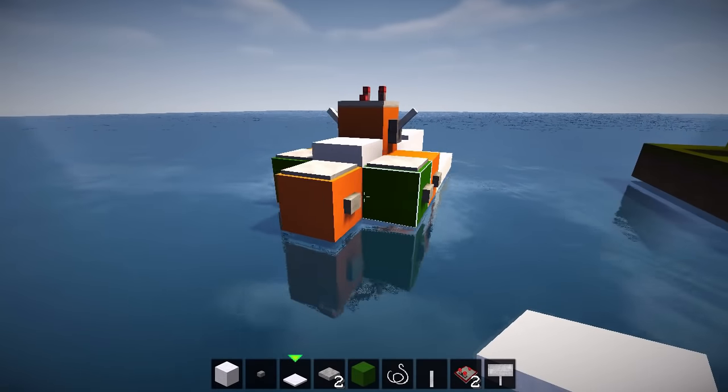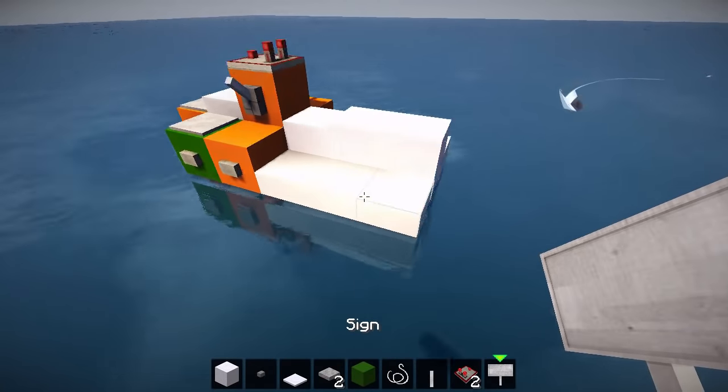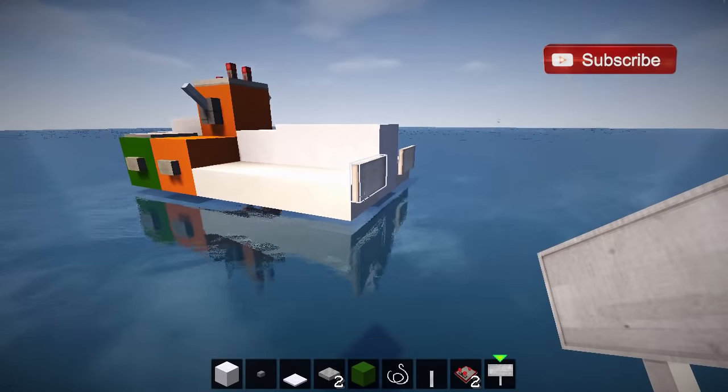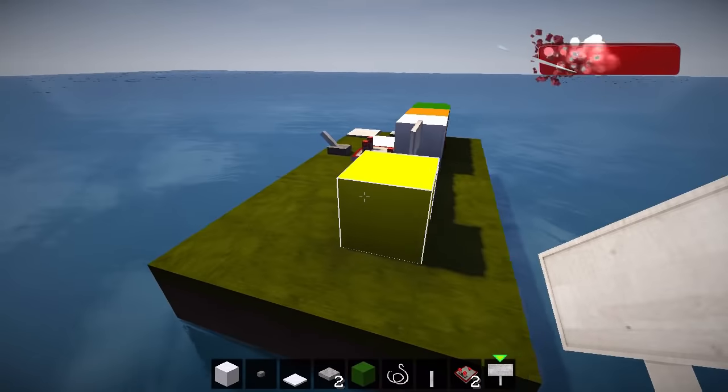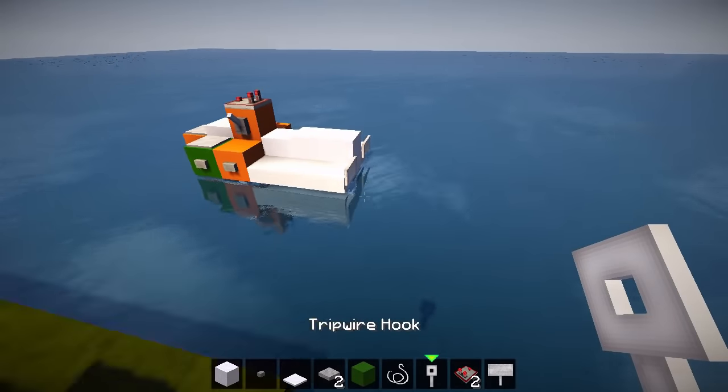Loving that — pretty simple! That is the jet ski finished, but we're going to add extra details. Some signs on the back: one and two, and you can write anything you want on them. That is looking awesome!